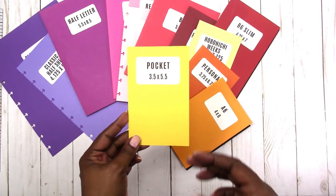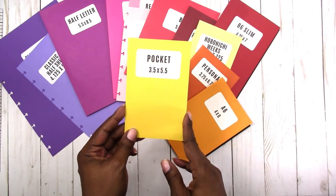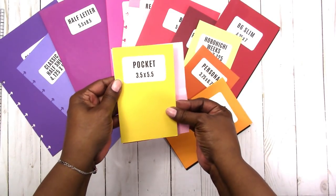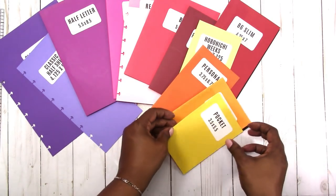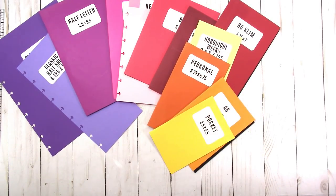Next size is pocket. As far as I know there is no metric version of this — the size is three and a half by five and a half. This is the one I said was closest to the quarter letter size. It's just a slightly smaller size than the A6.